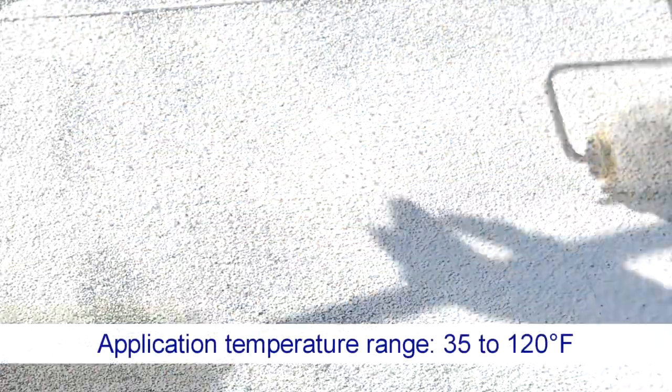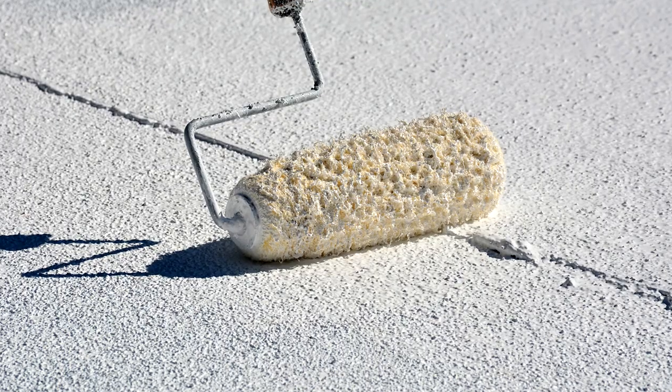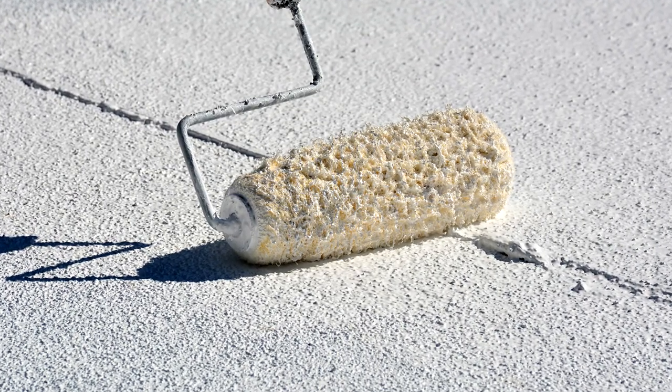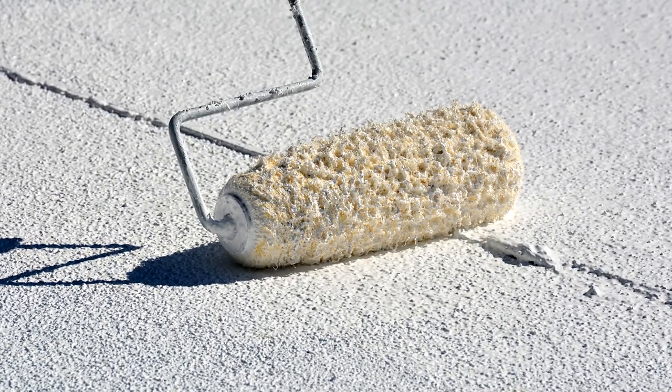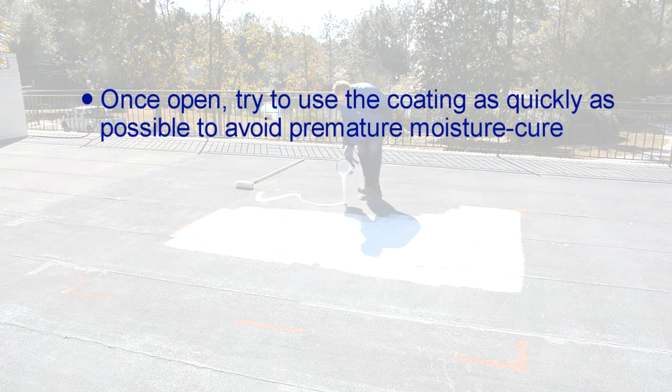It can be applied in a one-coat application and has a wide application temperature range from 35 degrees Fahrenheit to 120 degrees Fahrenheit. It may be applied with a one-half inch to one inch nap lint-free roller, brush, or commercial airless spray rig.